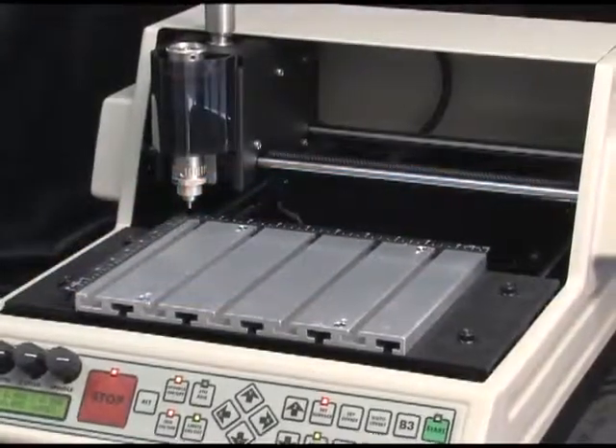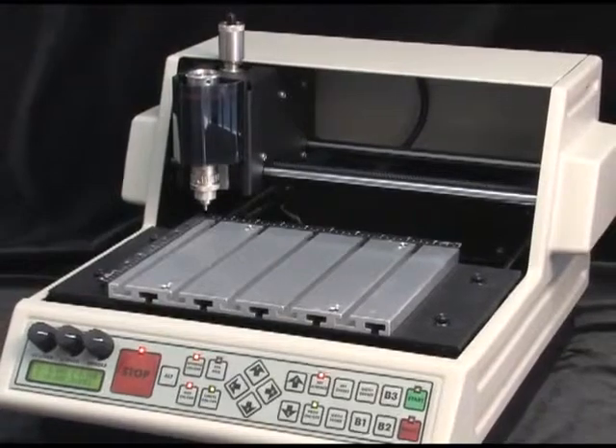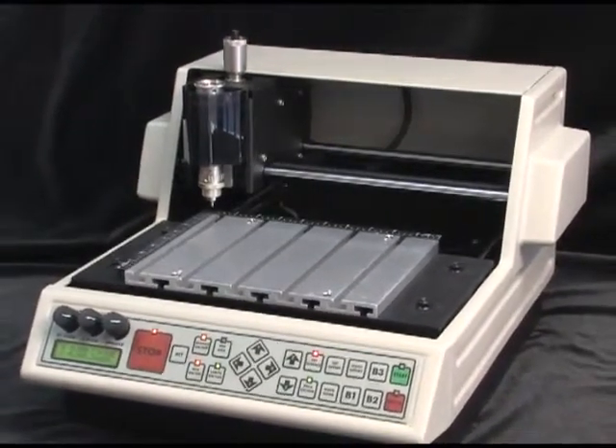The Vision VE810 engraver is a full-featured, small-format machine that boasts many outstanding features normally found on higher-end engravers.